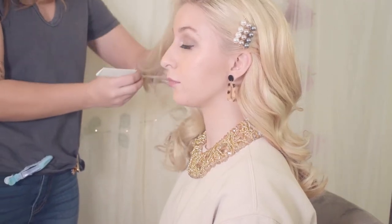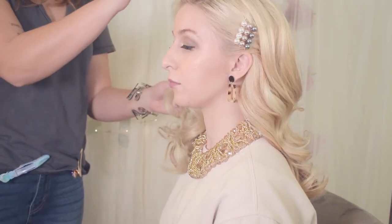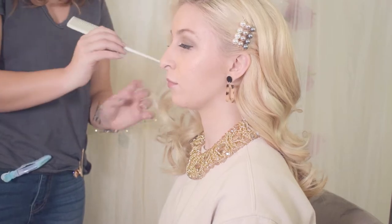Hey guys, this is a quick video today, but we're going to do some glam waves with these pearly accents, so let's begin.